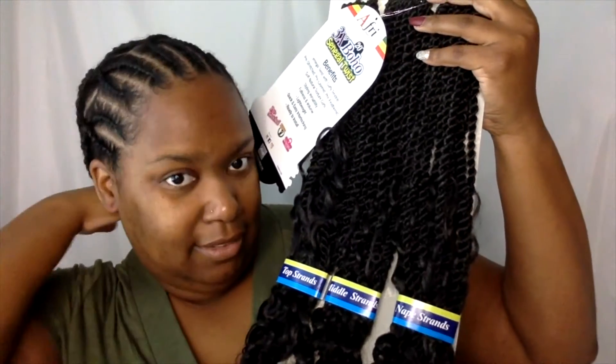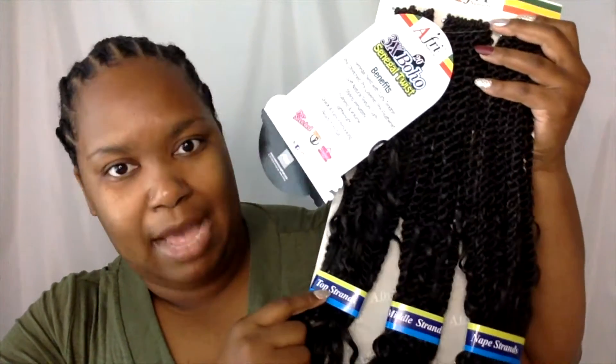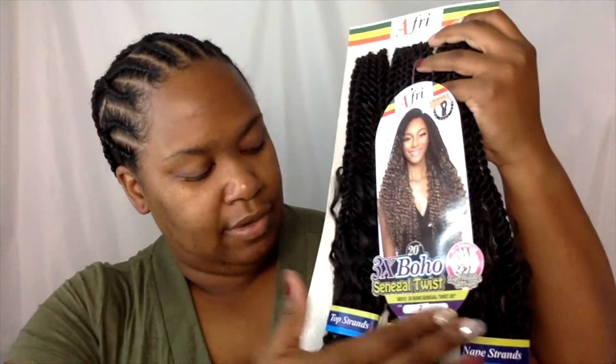What's really interesting about this hair is that it's already tied off and sectioned to tell you what part of your head you should put it in. This says nape strands — that's like the bottom part of your hair. This says middle strands and this says top strands. I was thinking that maybe they assumed you're only going to use one pack, but I think I'm going to need two packs, so I purchased two. I purchased a color 2 and a color 4. I'm going to mix these two packs together — the two napes, the two middles, the two tops.